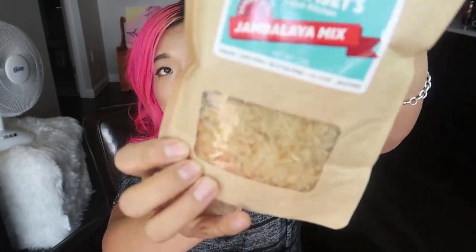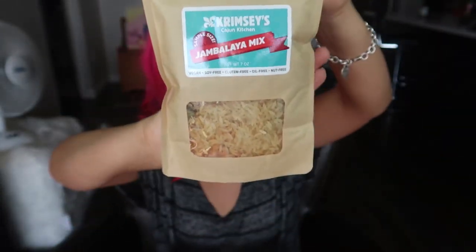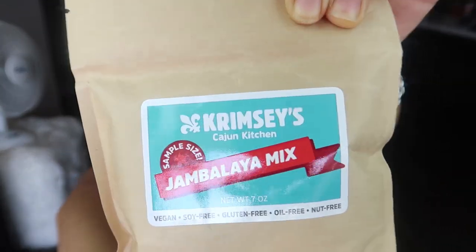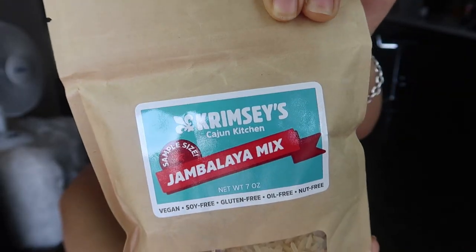Next I have some sort of rice thing — Cajun Jambalaya. So this is a jambalaya mix, sample size, and I guess you just cook it. I'm not going to cook it today because I'm just kind of lazy.